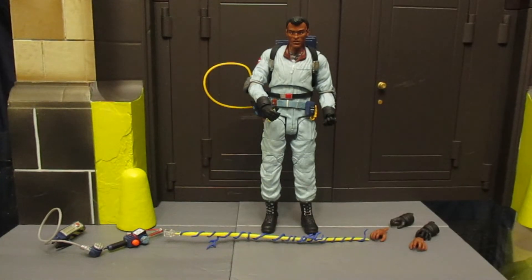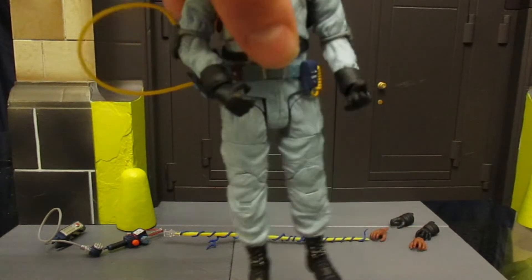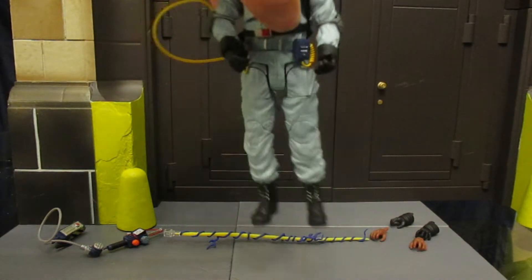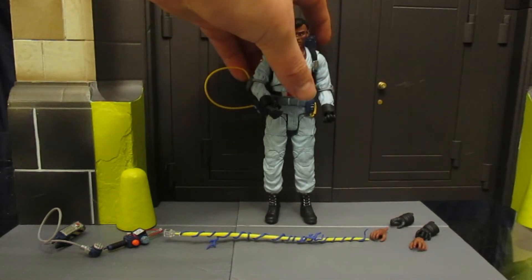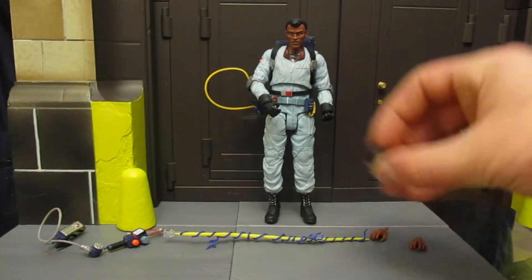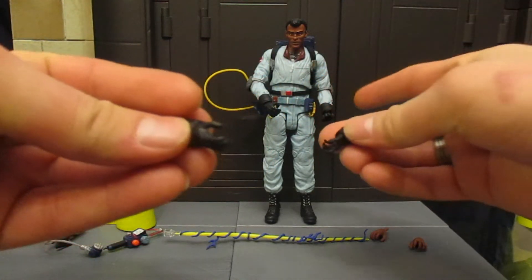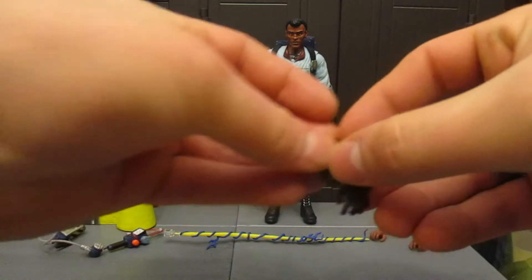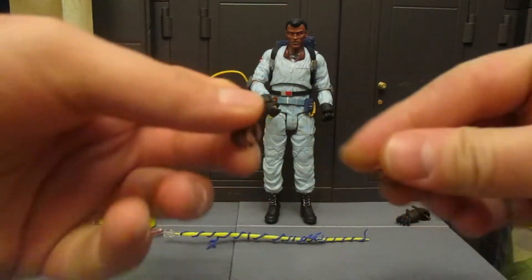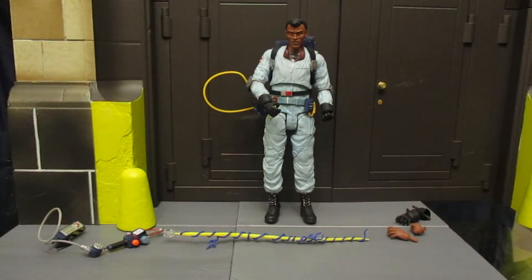He has a combined total of six hands: four that are gloved and two that are ungloved. I decided to keep the two semi-open ones that can hold the proton pack — they can also double as fists. The rest will go into my fodder pile. He also came with two completely open hands, which could be nice supporting the proton pack, and two ungloved hands that could definitely be useful for future action figure swapping.